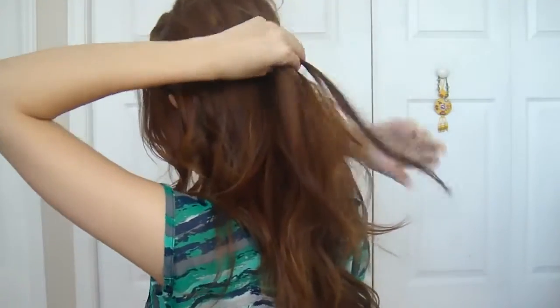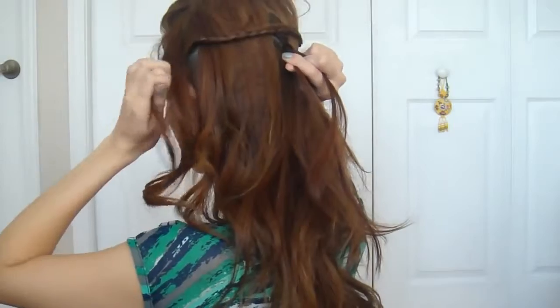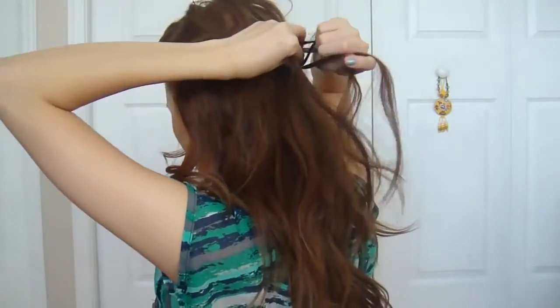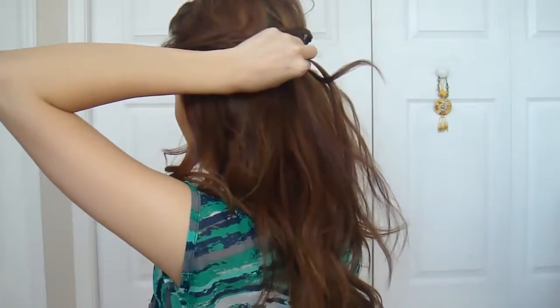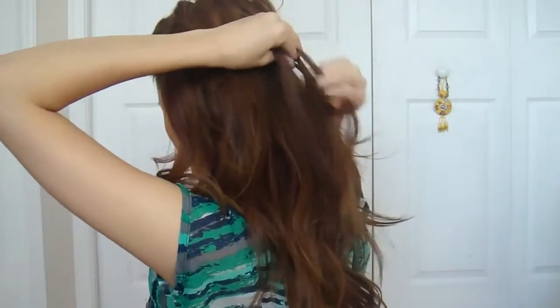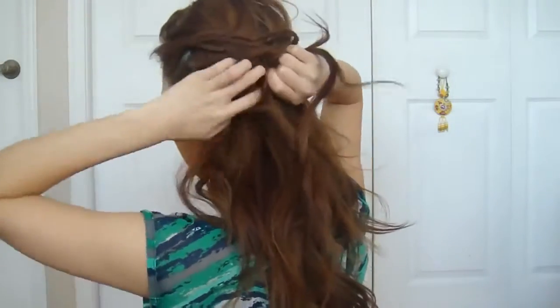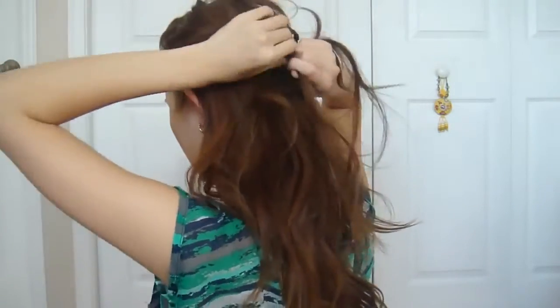Every single time you overlap a section, you want to add in a piece of hair directly from your scalp. The only difference between this mermaid braid and its typical French braid is that in this case, you're only taking small 1-2 cm sections of hair directly from your hairline instead of pulling entire horizontal rows.